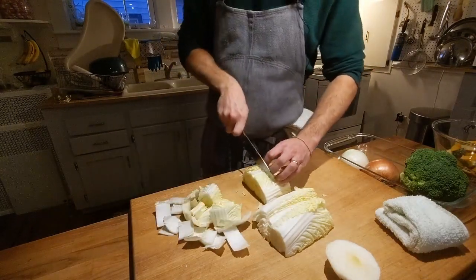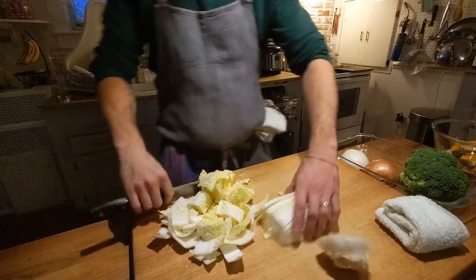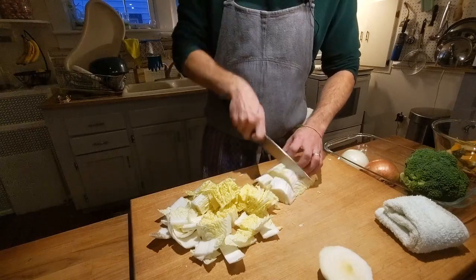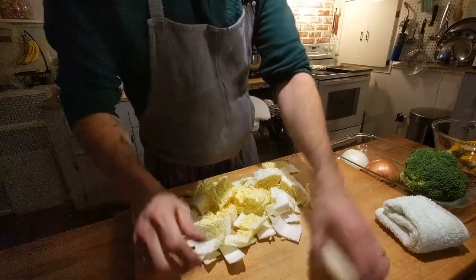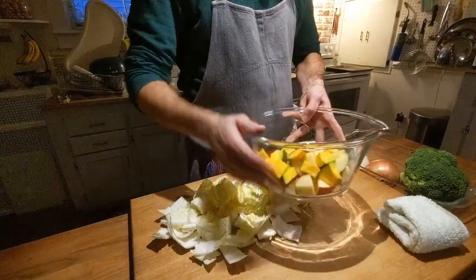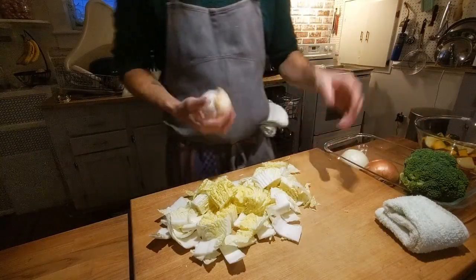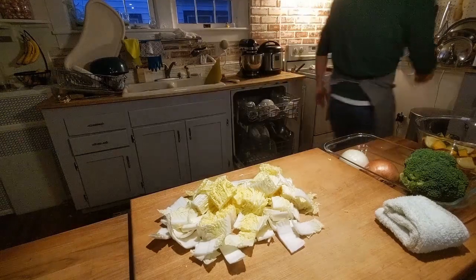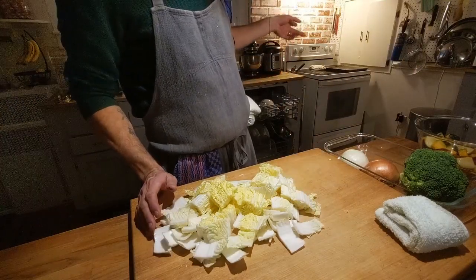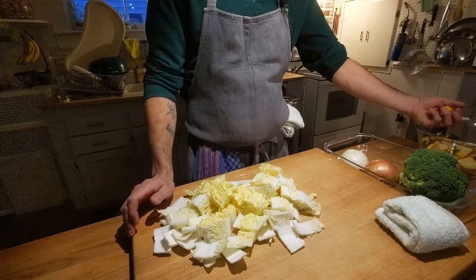I'm gonna cut this cabbage and do a stewed cabbage, and a steamed broccoli — so it's two brassicas, but that should still be pretty tasty. We're going to do some roasted apples that I already cut, along with some kabocha pumpkin slash squash. I kind of want to do some beans, so I'll wash these off and check if the oven's hot enough to roast the squash and apples.